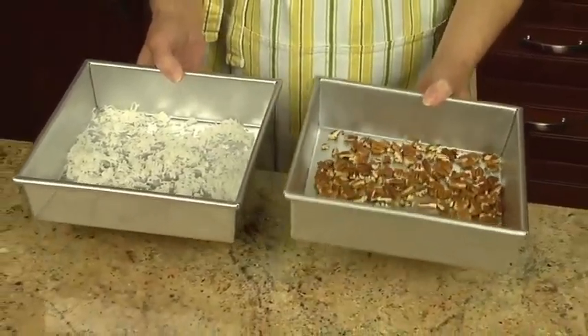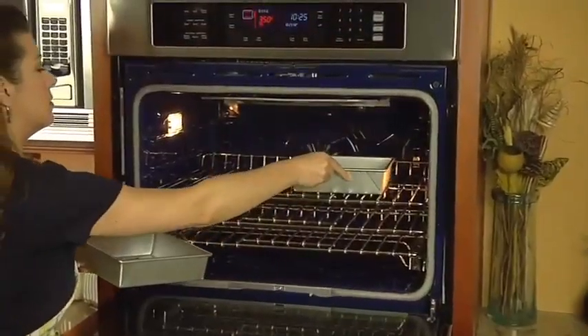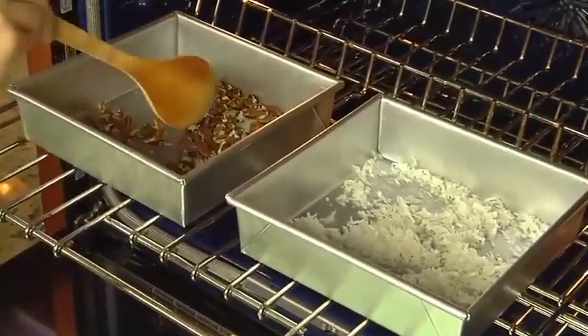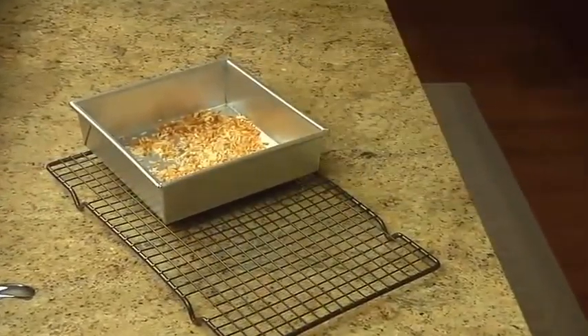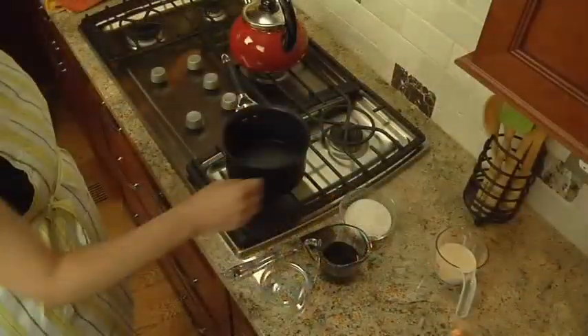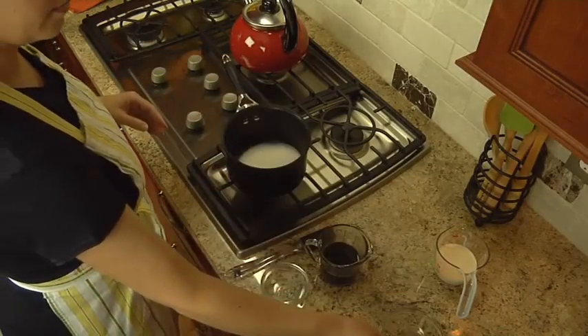Bake for seven to ten minutes or until lightly browned, stirring occasionally. Set aside. In a small saucepan, combine a half cup of sugar and a half cup of Karo dark corn syrup.